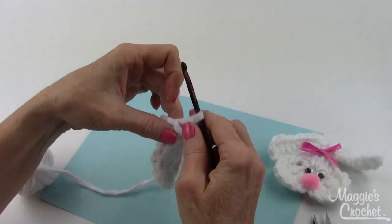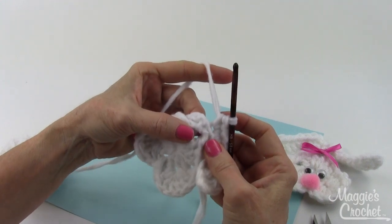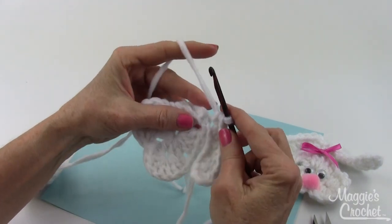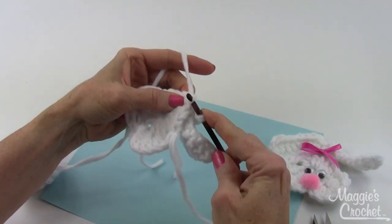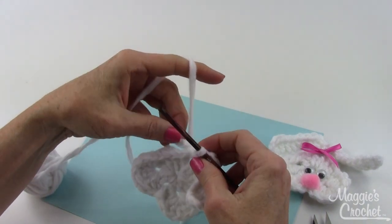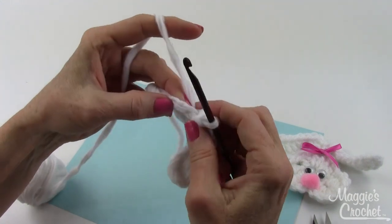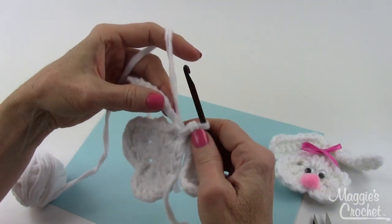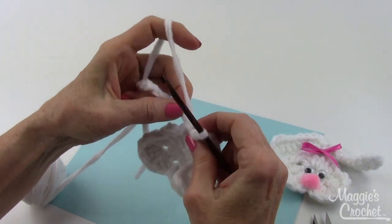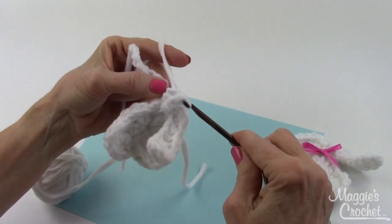Now it says to slip stitch into the chain-two space — going right over the slip stitch from the joining of that chain-eight strand and into the chain-two space of round one. Just go over all of this, insert your hook, drop a loop, and bring that through the loop on your hook. Now you work across the next chain — you can roll it towards you so the fronts of the chains face you, though it's not crucial. Work three single crochets in the very first chain, just like a mirror image of the other ear.